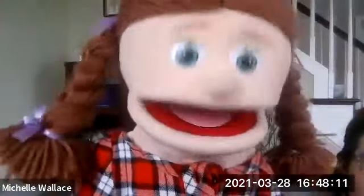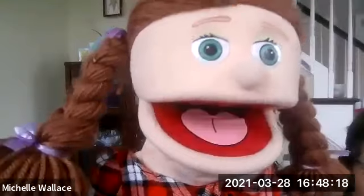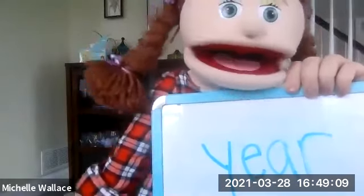Next, I want the word 'year.' This is such a weird word — like, how do you spell that? The word 'year' has an E-A. How do we ever learn this language?